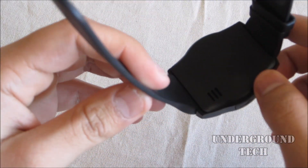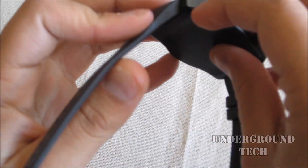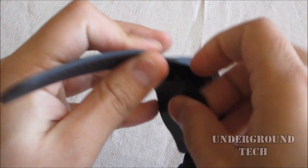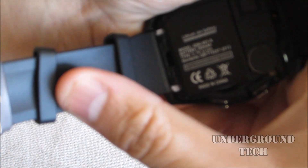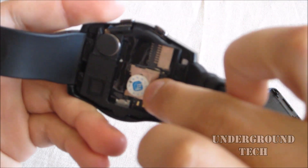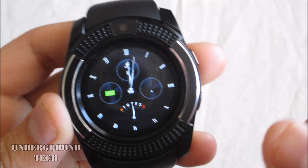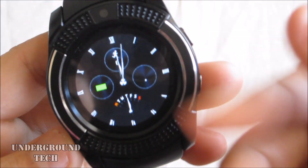On the back we have the speaker, which is kind of loud actually. The back can be removed — you can just take it out from one side. There's a 380 milliamp hour battery, kind of similar to the DZ09 watch, and then a micro SD card slot as well as a single SIM slot.